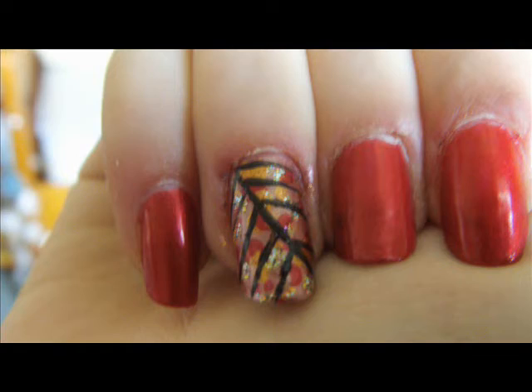Next we're going to make the dotty texture look of the leaf. I'm using a dotting tool, but if you don't have one you can use anything like a cocktail stick, a toothpick, or even the sharp end of an old pencil. Just use anything that you can find.